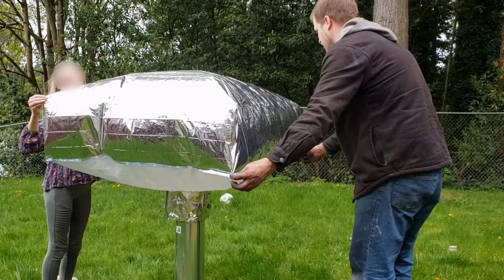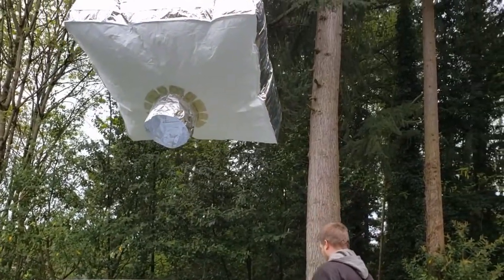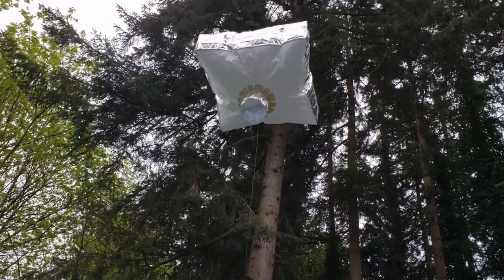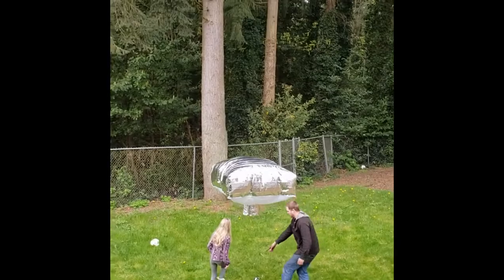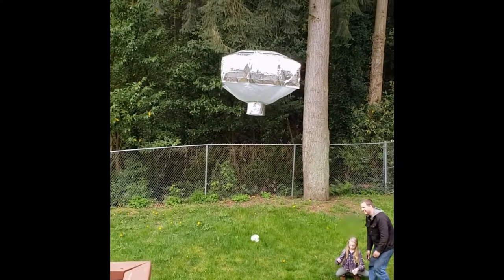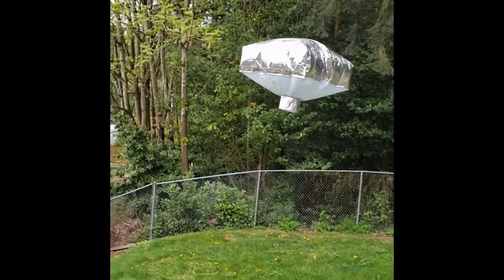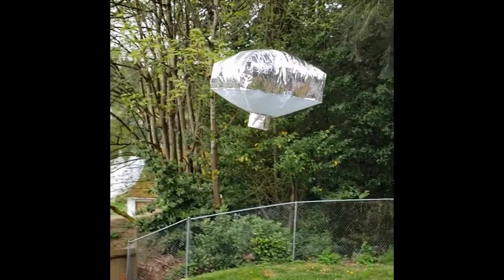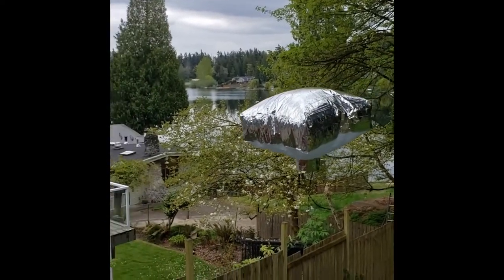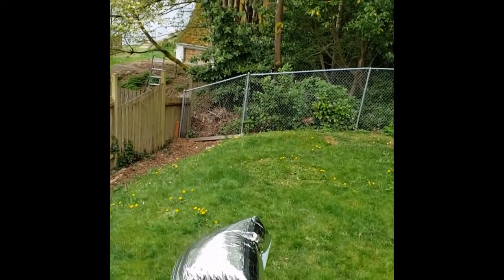Okay, three, two, one, let go. You might need to give it more string, give it more string. Alright, pull on the string, here it comes down. You don't have to yank very hard, just keep it within the yard.